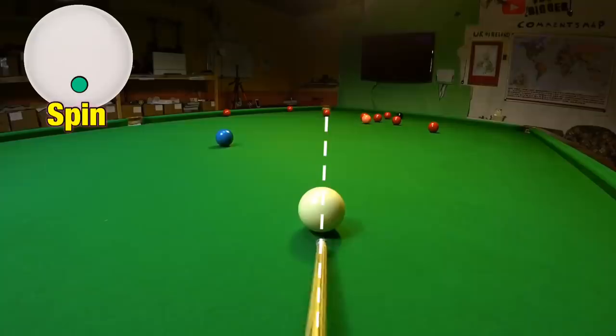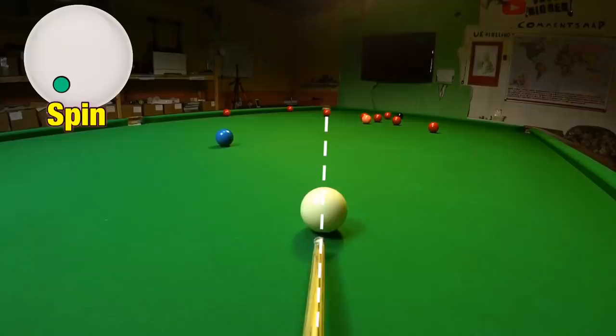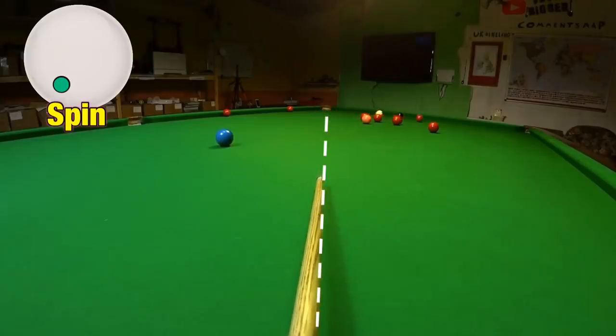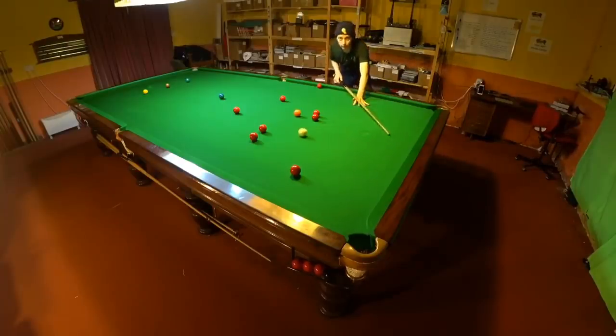When you play any shot with side, the first thing you'll notice is instead of the cue ball running straight, it will skew off to the left or the right. Adding right-hand side will usually make you miss a pot to the right, and adding left-hand side will usually make you miss a pot to the left. This is also affected to a greater or lesser extent depending on how hard you strike the cue ball. But it can be quite easy to think you're striking the centre of the cue ball when you're actually cueing up to play the shot with quite a bit of sidespin, and that can be one of the most common reasons you actually miss a shot.